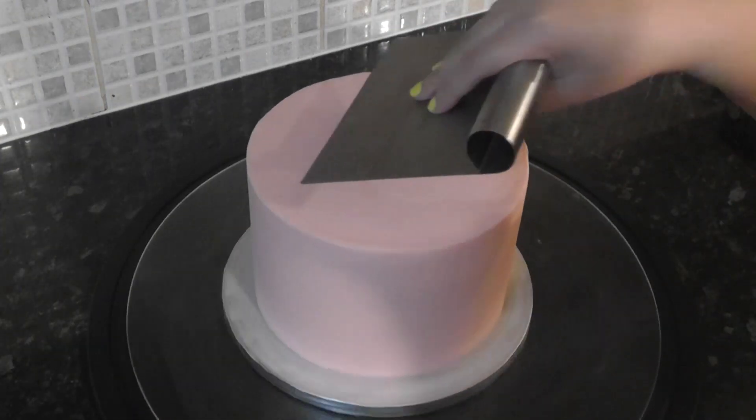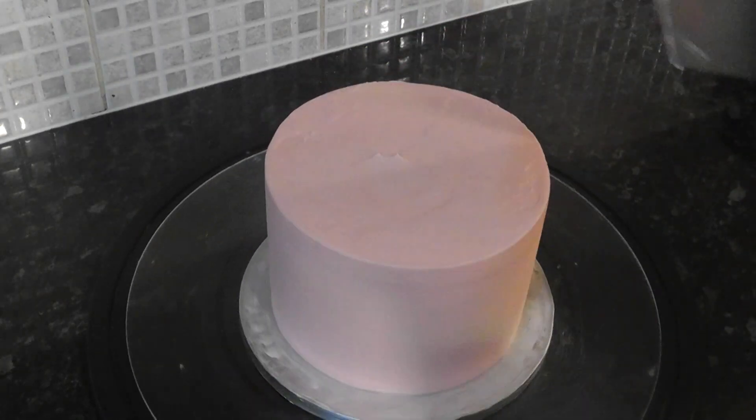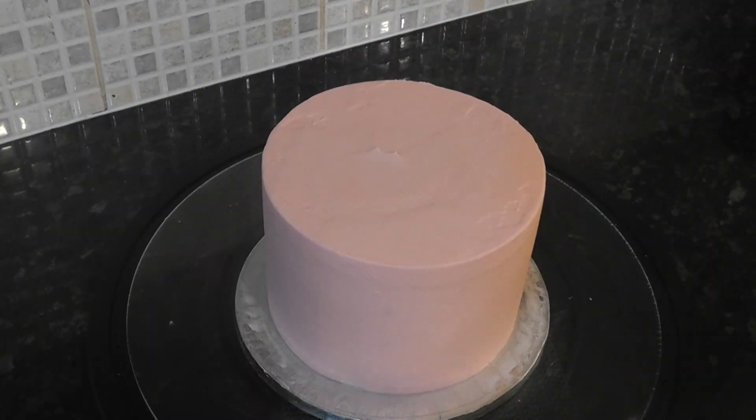This is pretty much as clean as I am going to get this — buttercream hasn't been my thing for many, many years, having switched to ganache and never looked back. I'm sure with extra time you can get yours a lot neater. I have also left this coat to fully set before moving on to adding the colors.